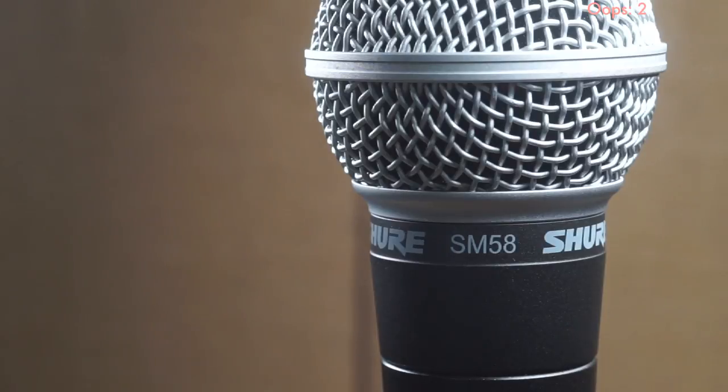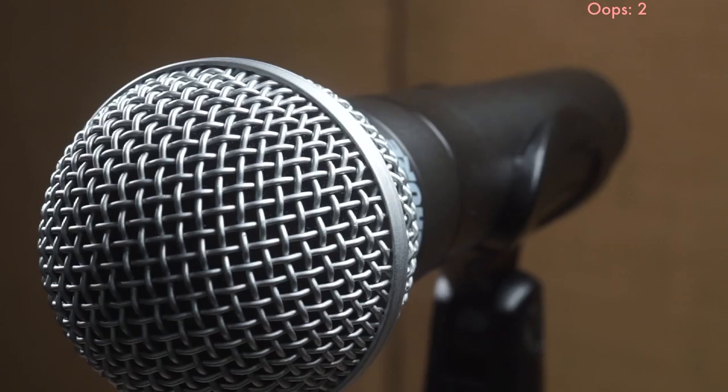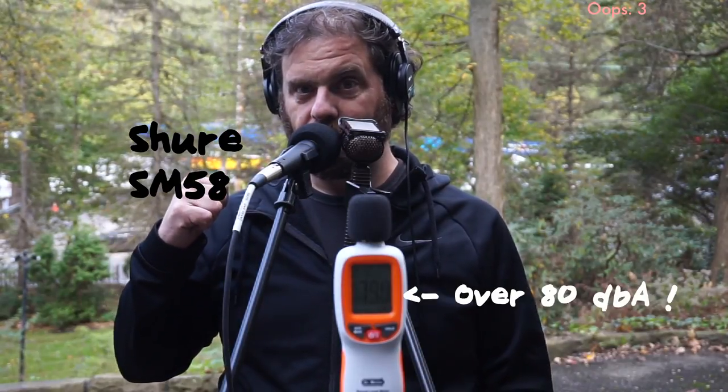Now the SM58 sounds totally different — very different EQ curve. The Kohl's is really designed with that sweet spot right in the vocal range; it's got a high-pass filter rolling off the bass, and a low-pass filter limiting the high treble response. Whereas the SM58 definitely has a much bassier response. The question is: is there a significant difference in the background noise pickup between the two? It's so loud — I can barely hear myself.